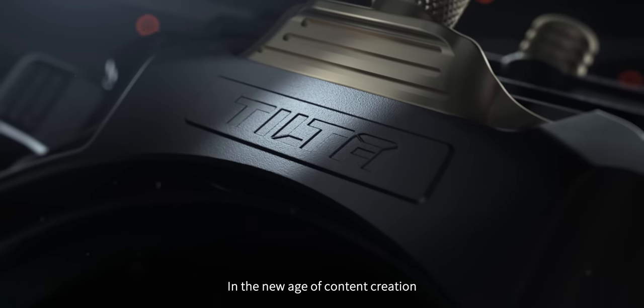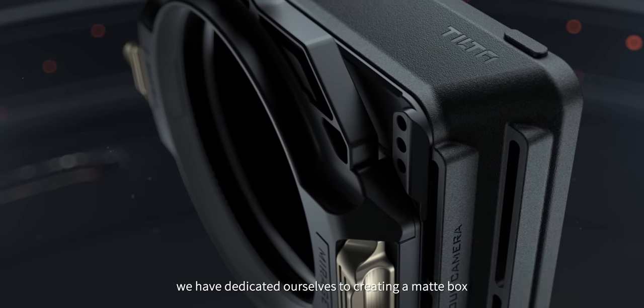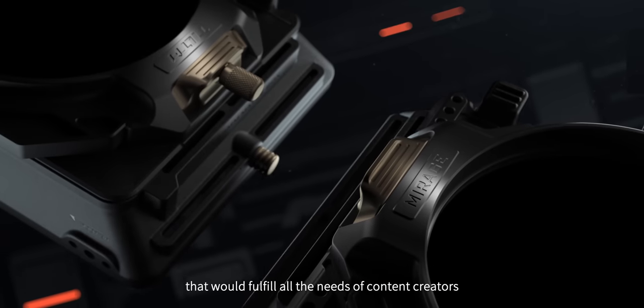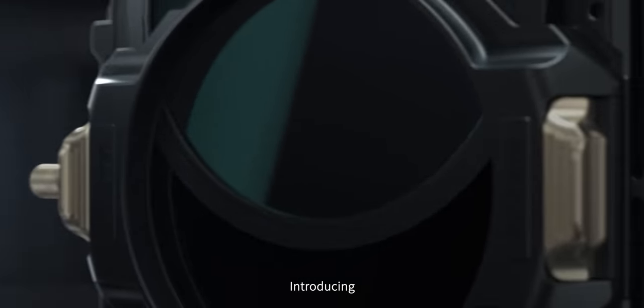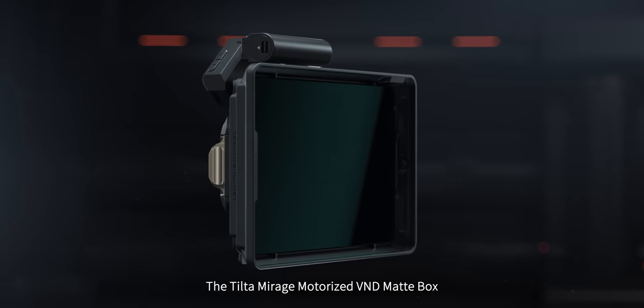In the new age of content creation, we've dedicated ourselves to creating a matte box that will fulfill all the needs of content creators. Introducing the Tilta Mirage Motorized VND Matte Box.